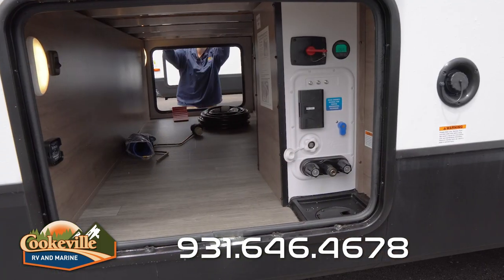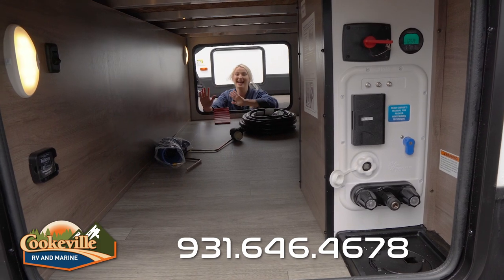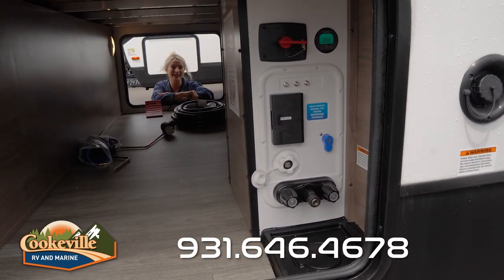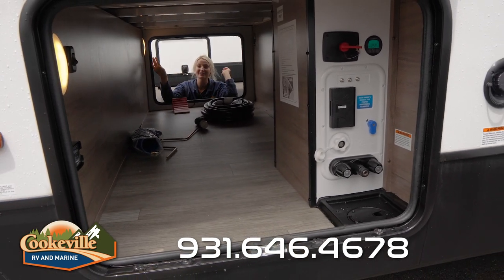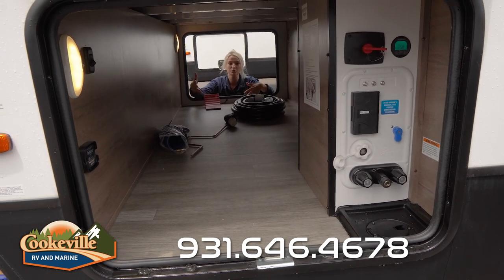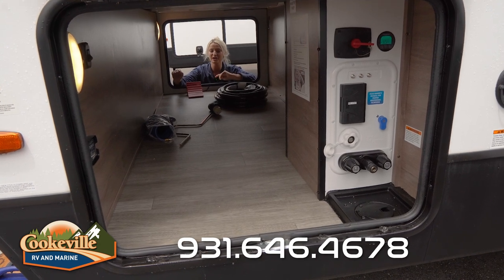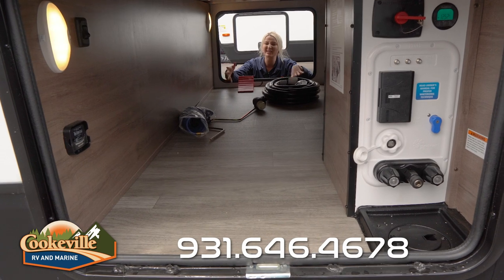Now let's take a look at the storage. This camper comes with your typical storage, and it includes a nice convenience bay that has anything you might need at the campground. It also comes with a plug and LED lights so you can see. This space is actually really roomy — enough storage for anything you'd want — and it has the same flooring as the inside, easy to wipe down if it gets dirty.